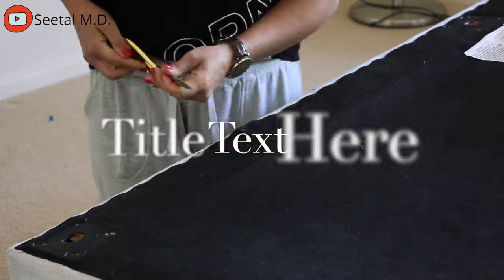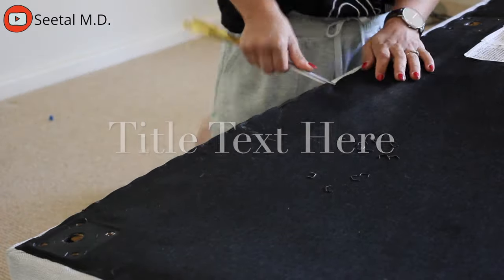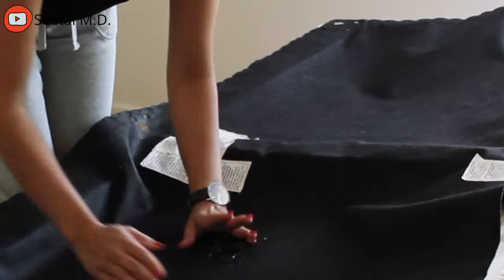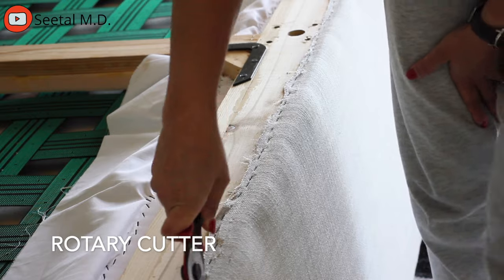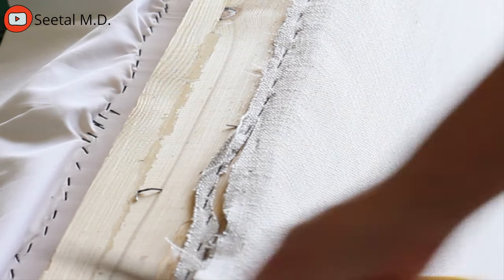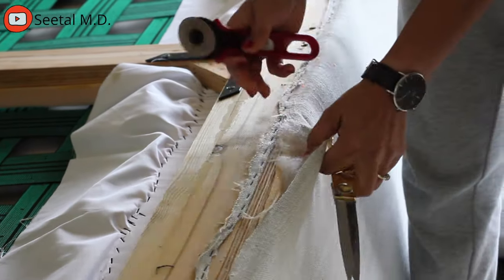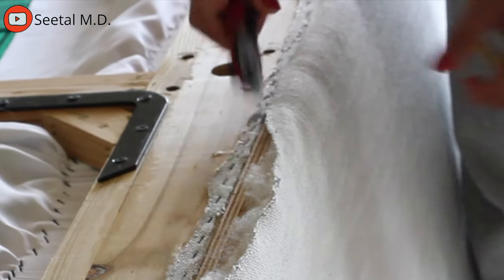I used a pair of scissors I don't use for cutting fabric — something lying in my garage — to pry open the staples, because I actually want to reuse the black cover for the bottom of the couch instead of buying a new piece. In some areas I used a rotary cutter where I didn't mind cutting the fabric, but keep in mind if you cut it shorter, when you cut your upholstery fabric you need to leave a bit extra so it can go over the staples.